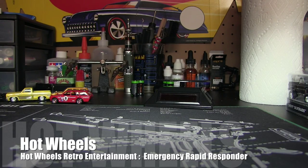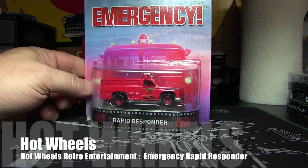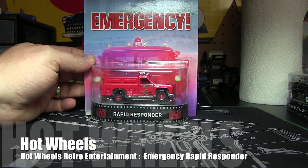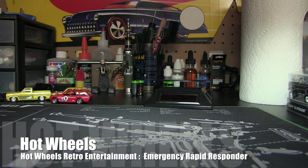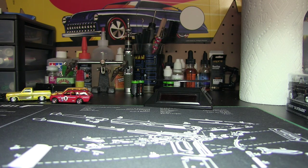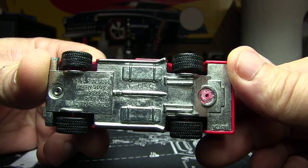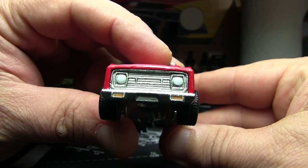This is video number five — another retro entertainment casting, the Rapid Responder from the show Emergency. Pretty cool. This is a pretty old casting from 2015, but pretty sure they've had this casting before. It has an elemental base with rubber tire tread.